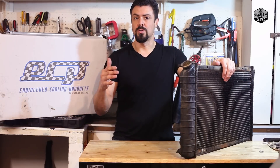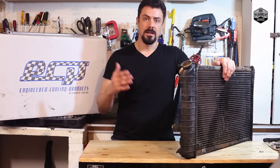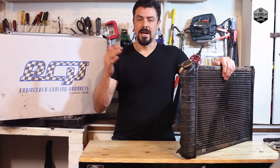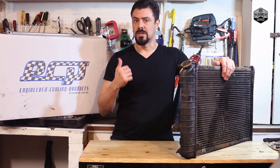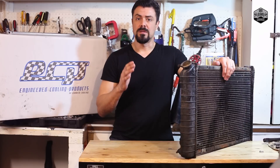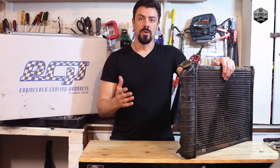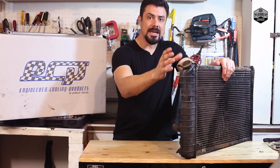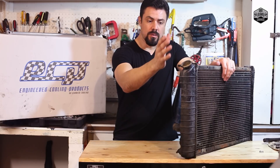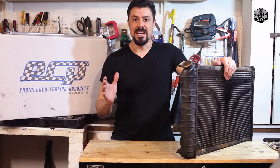I've researched a couple of different options and the best bang for the buck that I found was the guys over at Engineering Cooling Products. The reason is very simple — they've got a great product at a reasonable price. I'm upgrading from a single-row to a two-row all-aluminum radiator, warrantied, and I'm also getting an entire aluminum casing for the transmission oil cooler lines. Love it, it's fantastic.